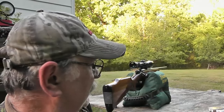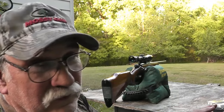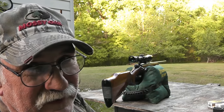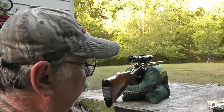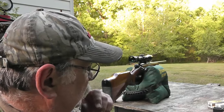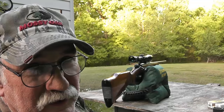Well good evening friends, Cumberland Outdoorsman here. I was getting ready to do another review on an old Marlin rifle, but as I came out here I spotted a groundhog in the backyard. So I went in and got my .222, and I'm just waiting to see if he'll show back up. If he comes out this evening, maybe we'll get a shot at him.